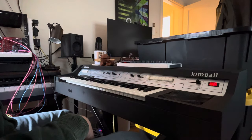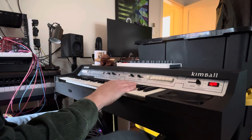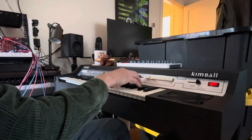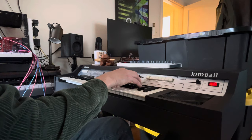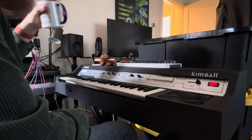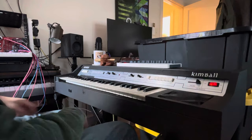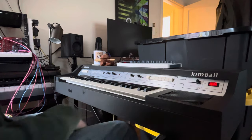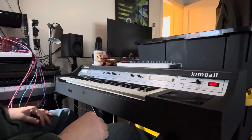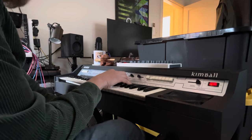I'm going to add a little chorus from up here on my mixer. This is a Behringer RD6, which is, of course, a 606 clone.